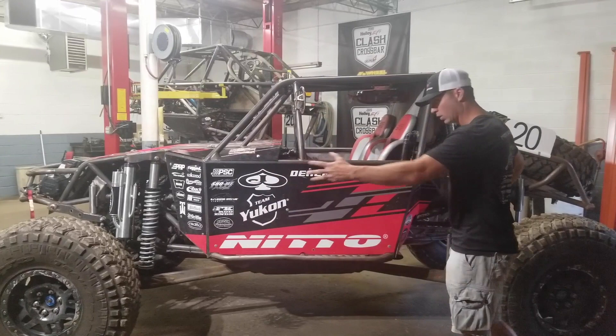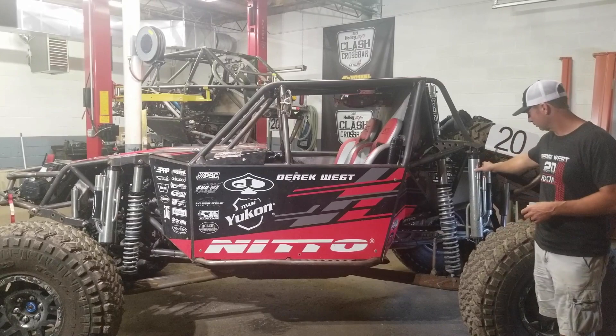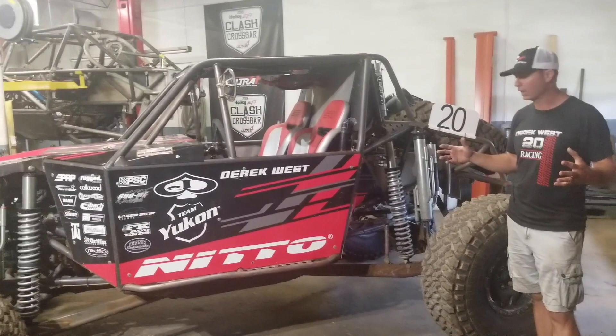We're also running a trailing arm setup in the rear, dual sway bars, RaceFlo shocks — we've got the bypasses and coil-overs in the bumps. I'm super happy with how this car handles.